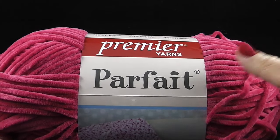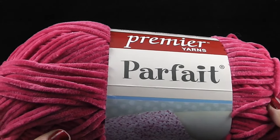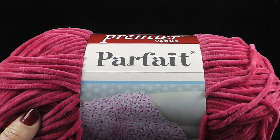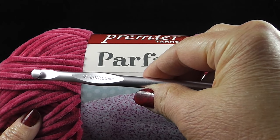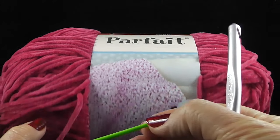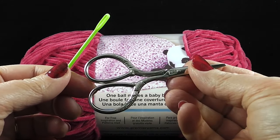For this project I'm recommending one skein of Premier Yarns Parfait. We're not going to use all of it, so you can save the rest for another project. I'm also recommending a size L or 11, or 8.00 millimeter crochet hook, and as always I suggest that you have a yarn needle available as well as a pair of scissors.